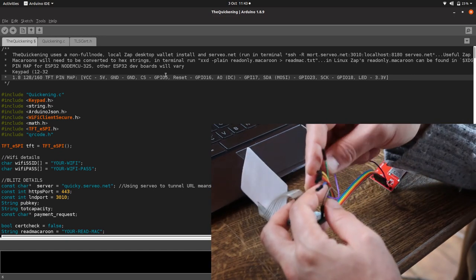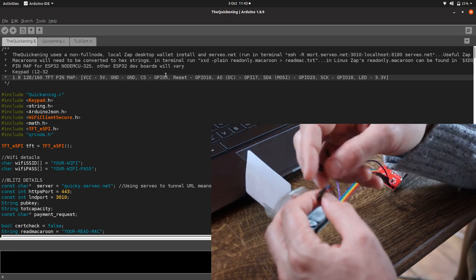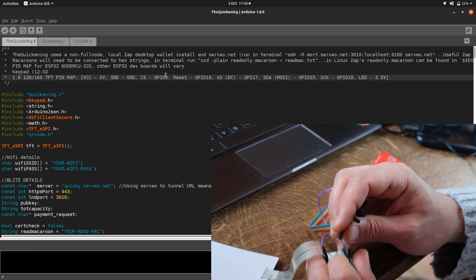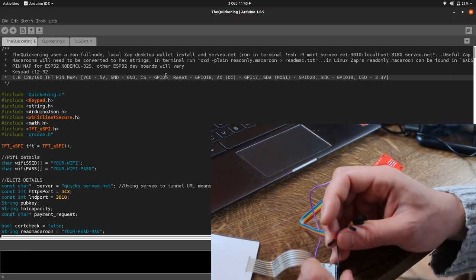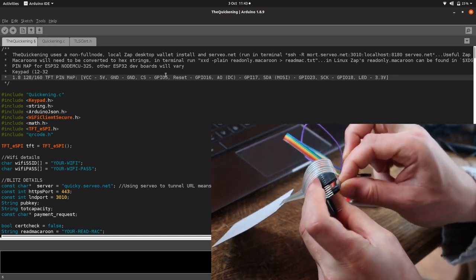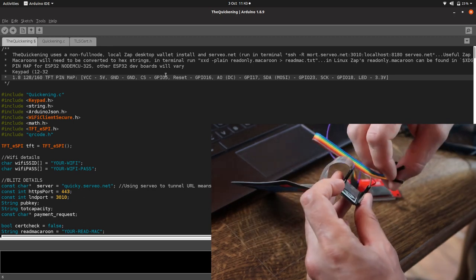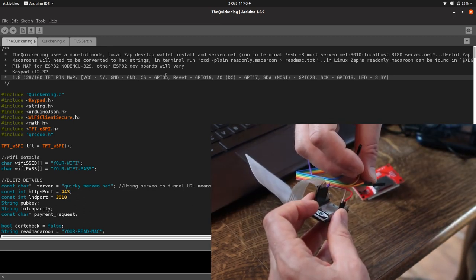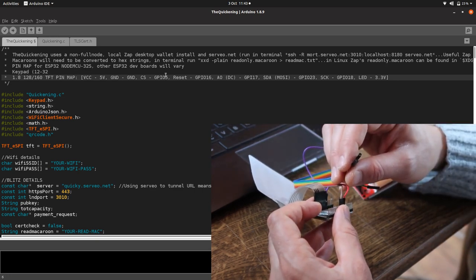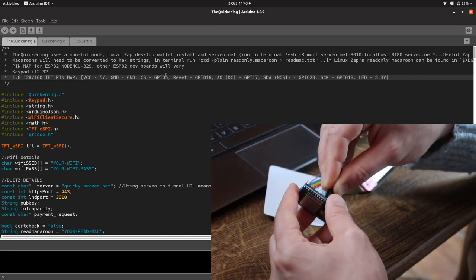Use better jumper wires — don't scrimp and save on the jumper wires, it just causes headaches. After CS is reset, which is pin 16 — that's the red wire. Pin 16 is just along from pin 5. Then the next one along is orange — that's DC/A0, which is pin 17, next to 16.